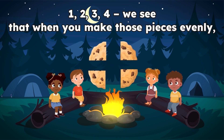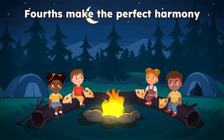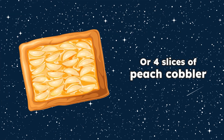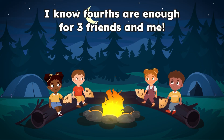One, two, three, four — we see that when you make those pieces evenly, fourths make the perfect harmony. Fourths are everywhere we can see. Just like four quarters in a dollar, or four slices of peach cobbler. I know fourths are enough for three friends and me.